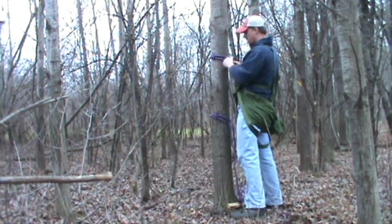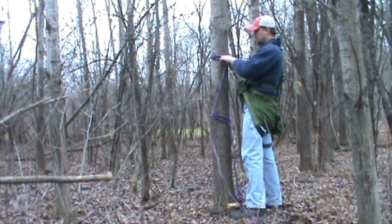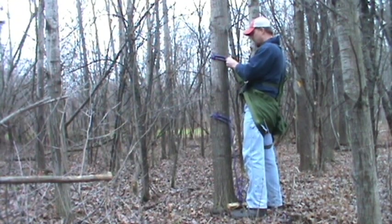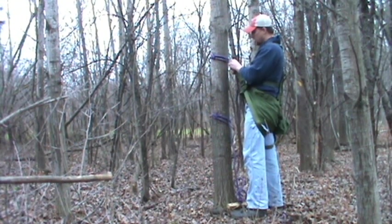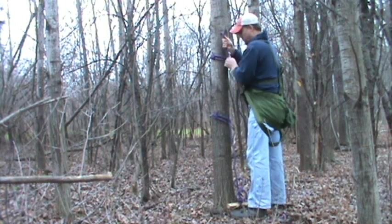Right now I can set it at about shoulder height with this. If I'm hunting, I would normally have an arborist rope with a carabiner here, a prussic knot, and then another carabiner attached to my bridge. I'm just doing a demo here, so bear with me.